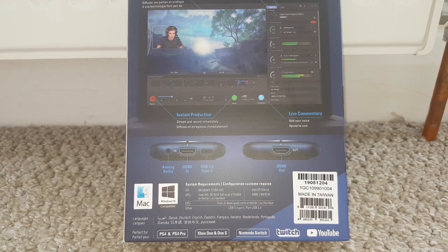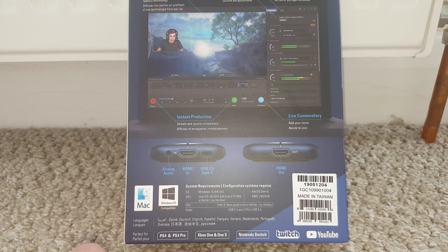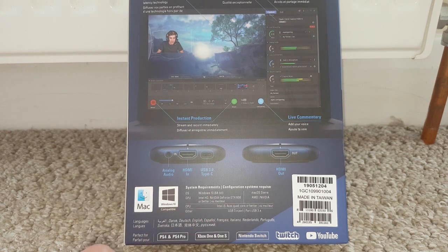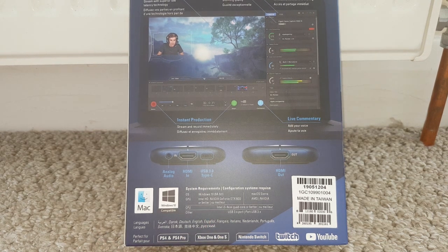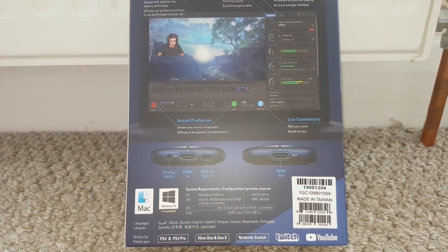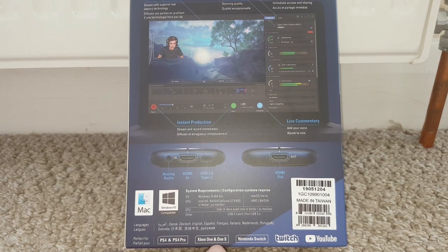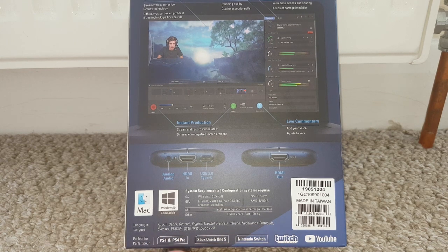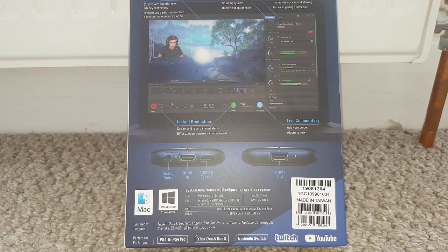It's worth talking about the rear of the box because it tells you about compatibility. It says Windows 10 compatible, 64-bit, Intel i5 quad core or better, and USB 3 port required. Essentially you need decent hardware to connect it up. It's compatible with PS4 and PS4 Pro, Xbox One, the Nintendo Switch, and you can use it for Twitch and YouTube - that's just some of the compatibility with this device.